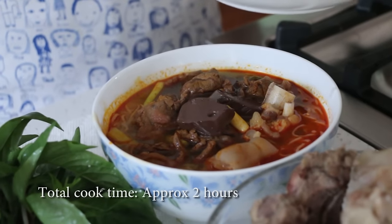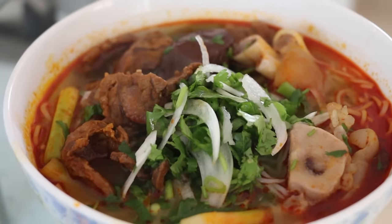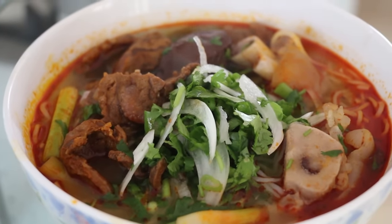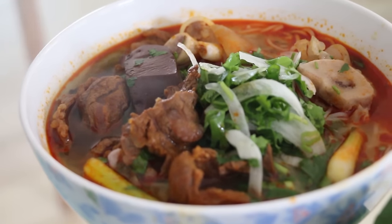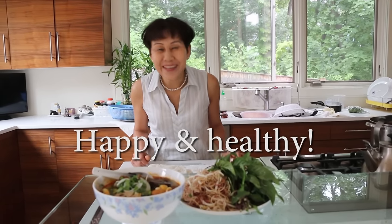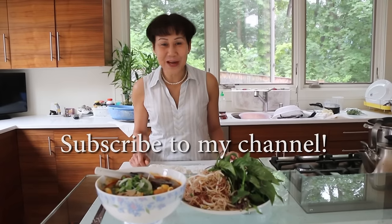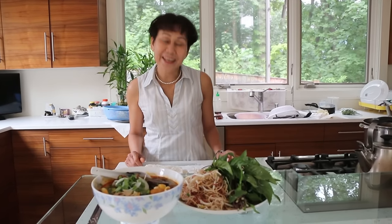We have to put this in — so this is today's special homemade Bún Bò Huế. Thank you for watching. I wish you happy and healthy. Don't forget to subscribe to my channel — I will have more family secret specialties for you. Thank you!